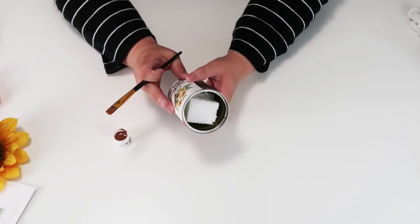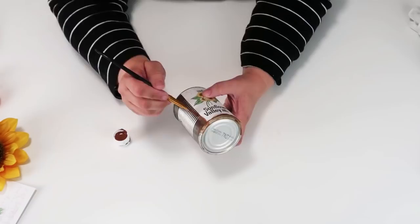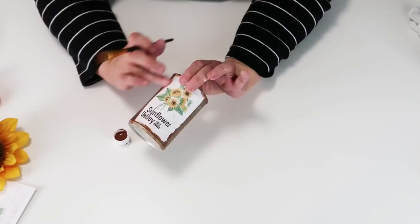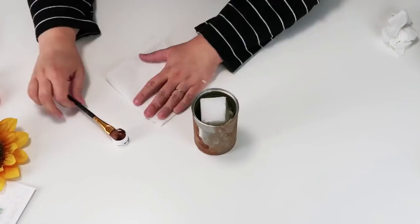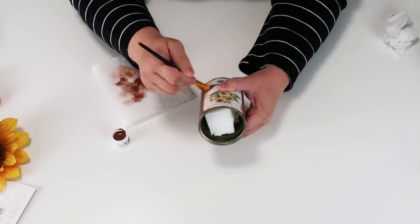Now we're going to take this can and make it look really rustic. I'm going to take some brown paint and tap all along the edges of that printable, going back and forth between a thick amount of paint to a very light dry brush. This is really going to add that rustic look. Then I'm going to lock it all in with my heat gun — be careful with touching the can when using a heat gun — and then dry brush around the rest of the edges of that printable.